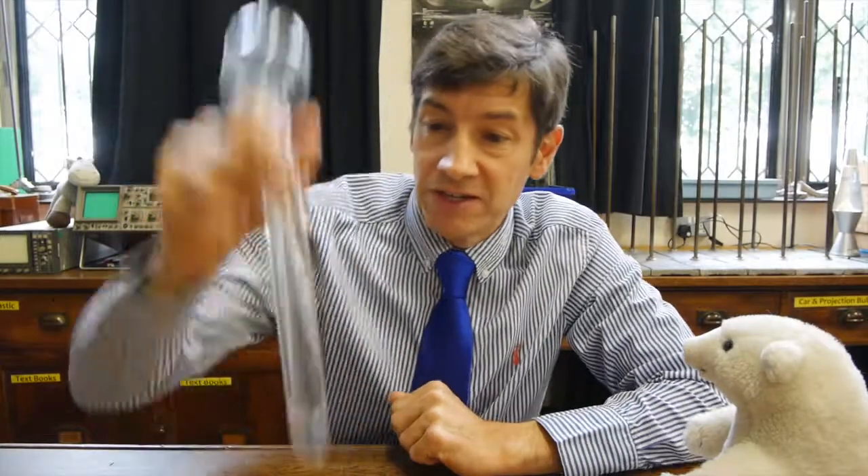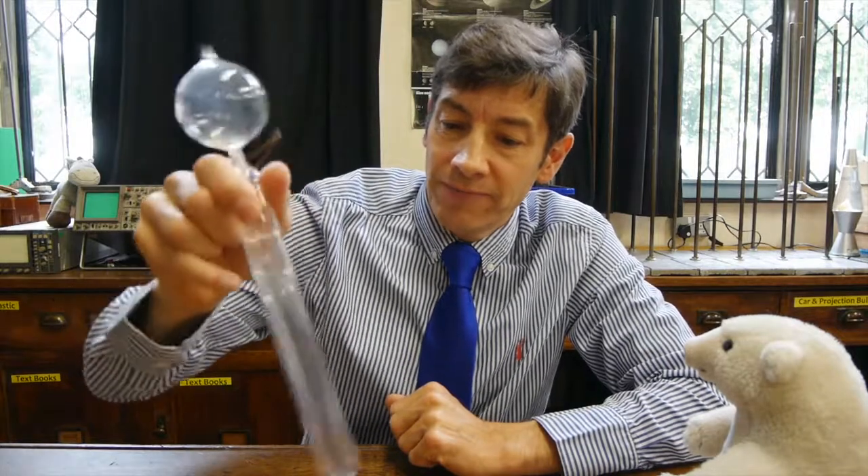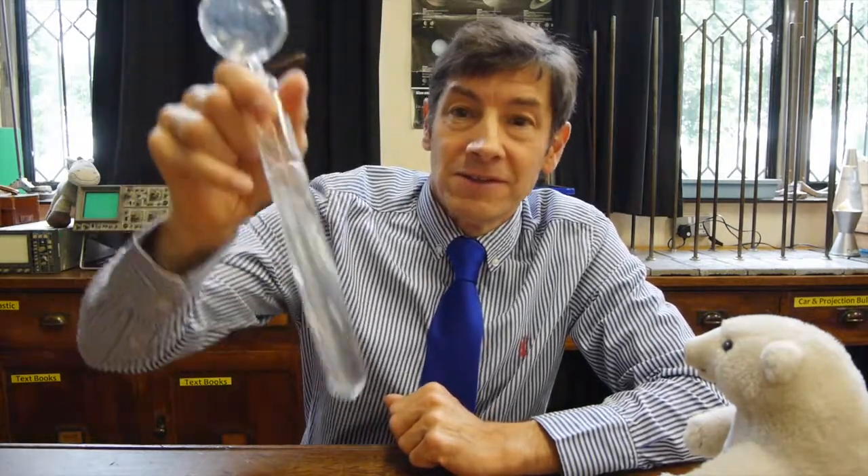If you ever get your hands on one of these, it's quite tricky to get going. But once you've got it going, if you just keep it bouncing you'll get that water hammer effect all of the time.